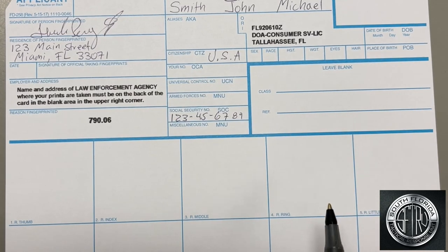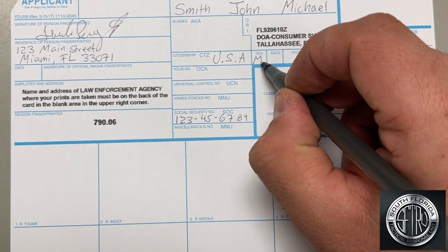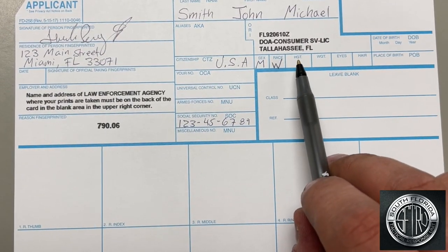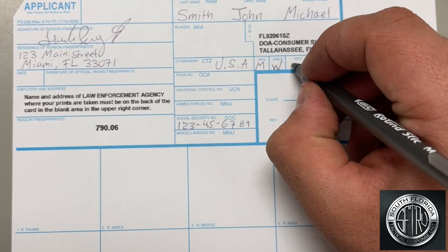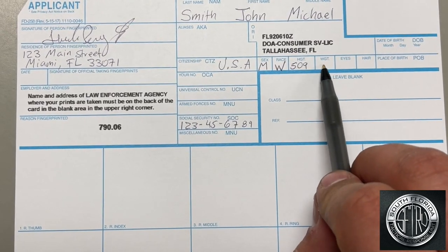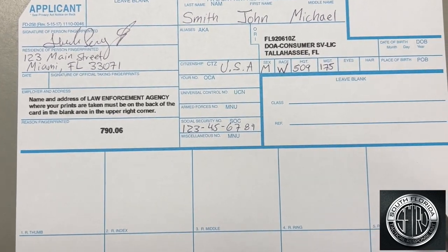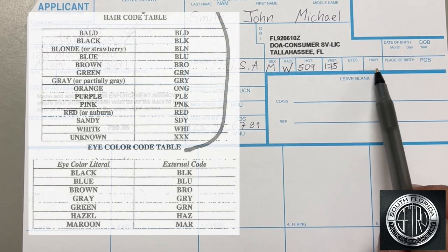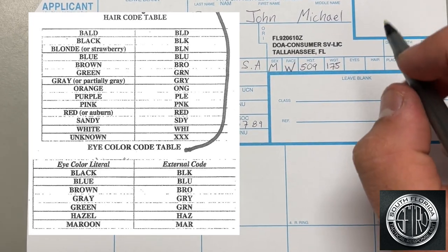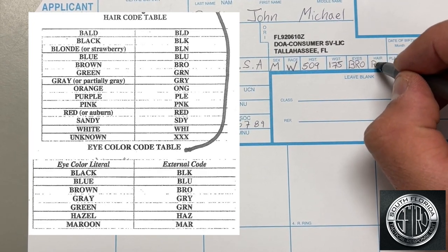Next, under Sex, you will enter M for male or F for female. Next, race — you will be provided a code table from the FBI that will contain a code that applies to you. Next, height: enter a three-digit number that applies to your height. For example, if you are 5'9", enter 509. Next, weight — same, three digits. For eyes and hair, please refer to the table we will provide to you. There is a three-digit color code provided by the FBI. Do not write down the full color name.